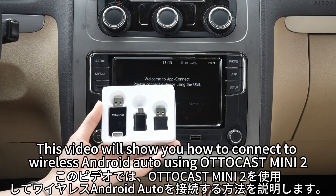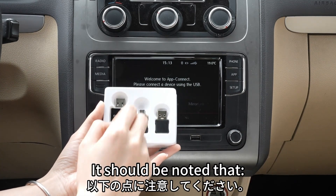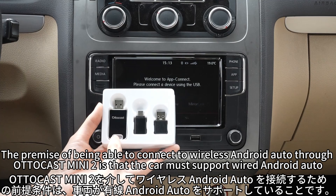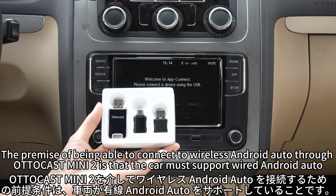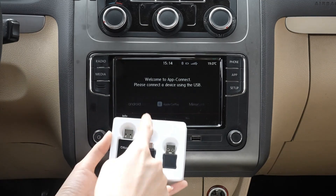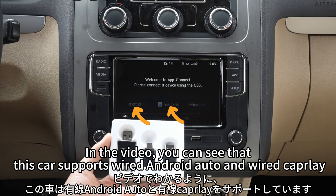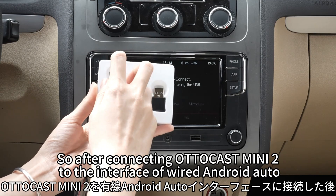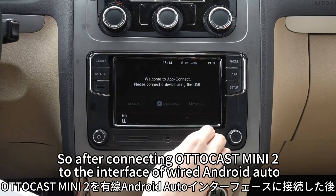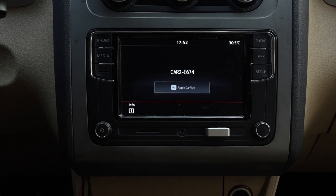This video will show you how to connect to wireless Android Auto using Autocast Mini 2. It should be noted that the premise of being able to connect to wireless Android Auto through Autocast Mini 2 is that the car must support wired Android Auto. In the video you can see that this car supports wired Android Auto and wired CarPlay, so after connecting Autocast Mini 2 to the interface of wired Android Auto, you will